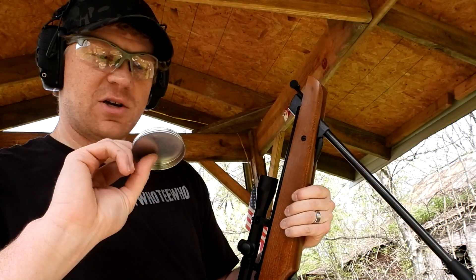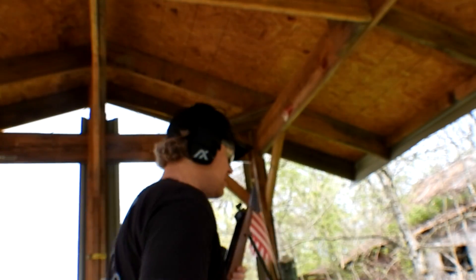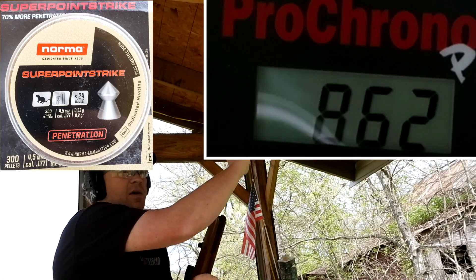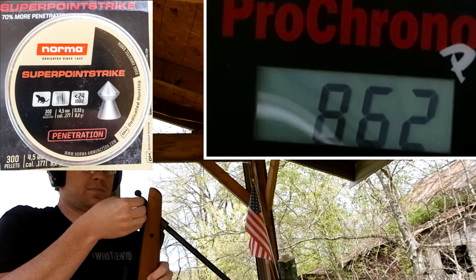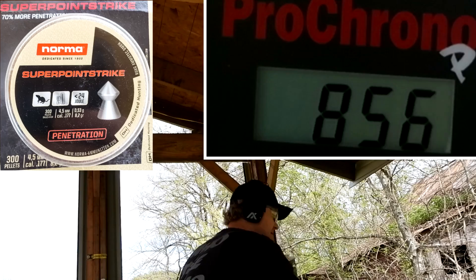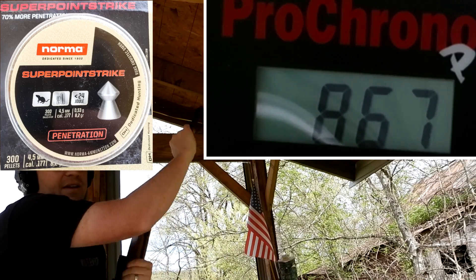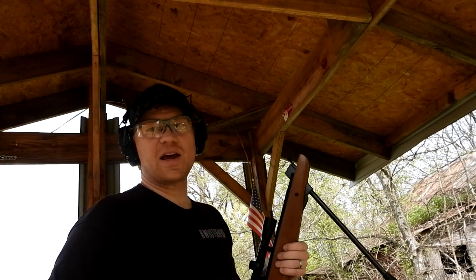The next ones are the Norma Super Point Strike 53-grainers — these are the pointy-tip ones. Let's shoot three of these on the chronograph. First: 862 feet per second. Second: 856. Third: 867. Those were pretty close to the same as the first ones.